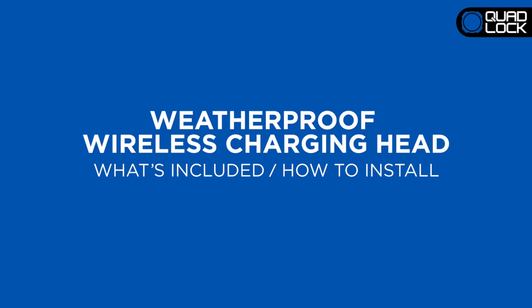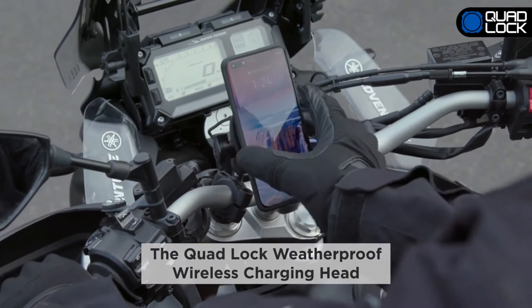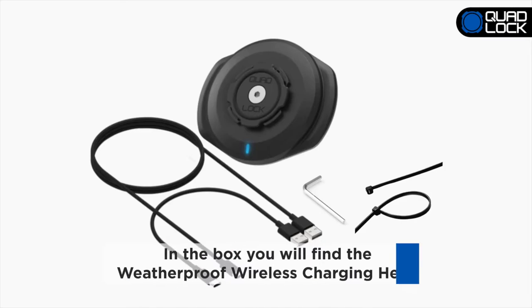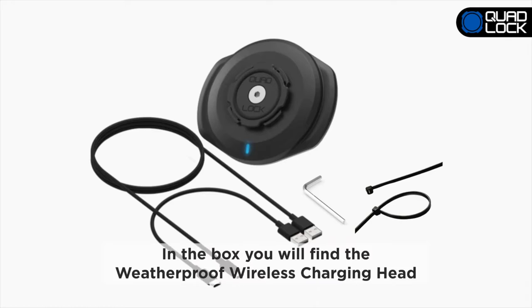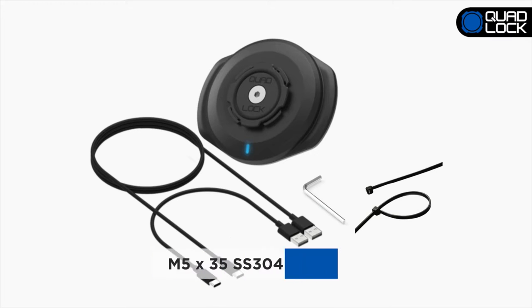The QuadLok Weatherproof Wireless Charging Head comes with everything you need to install on your QuadLok motorcycle mount. In the box, you'll find the motorcycle wireless charging head, a 50cm USB-A to USB-C cable, a 1.5m USB-A to USB-C cable, a hex key, an M5 x 35 SS304 CSK screw, and zip ties.